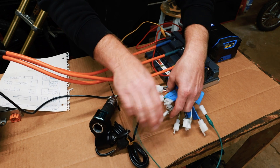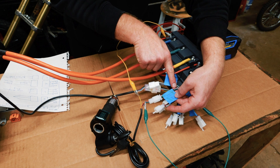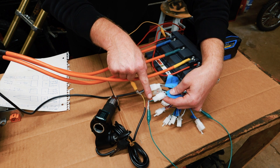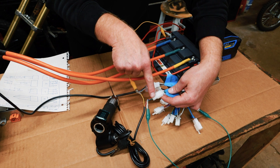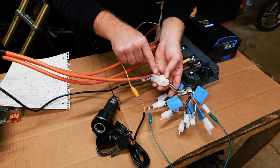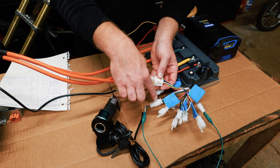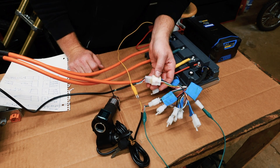Next you have your throttle. That is as simple as this three-plug connector — black, green, pink — and that goes to your throttle which is black, green, red. If you have a different throttle, you'll probably still have black on the bottom and red or pink on top; put your odd color in the middle. This big connector is your hall sensor that's connected to the motor. The hall sensor, the throttle, and the battery positive to the purple wire is all you need to run.